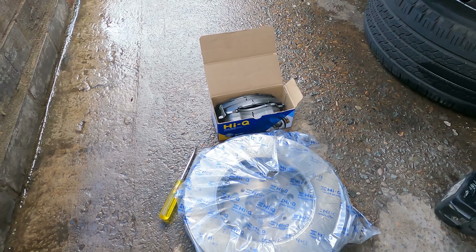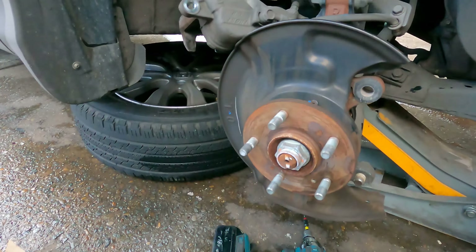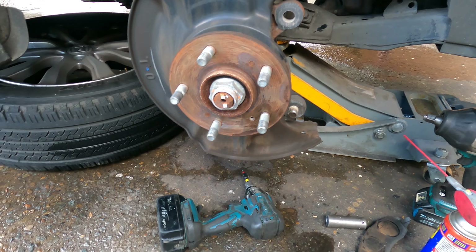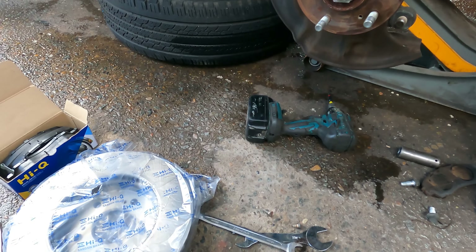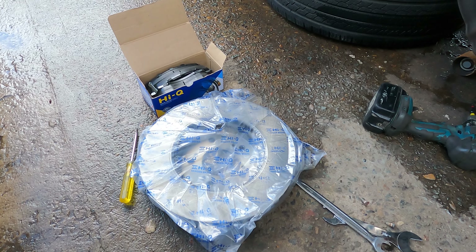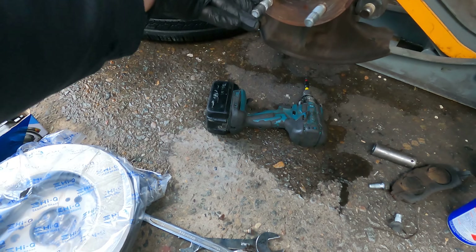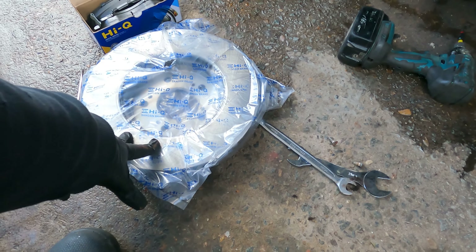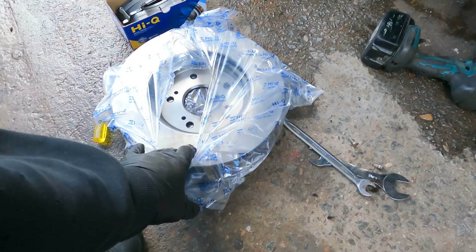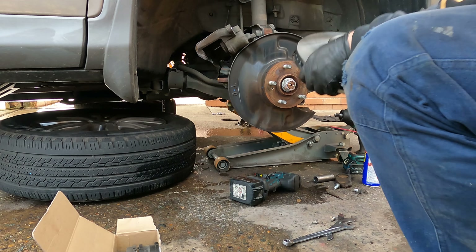We got the brand new pads and took the disc to the machine shop. Unfortunately no good news — the disc was worn too much and couldn't be machined. I had no other choice but to get a new disc. I don't know why it wore so much but it could not be machined, so I had to get a new one. Now I'm putting the new disc on.